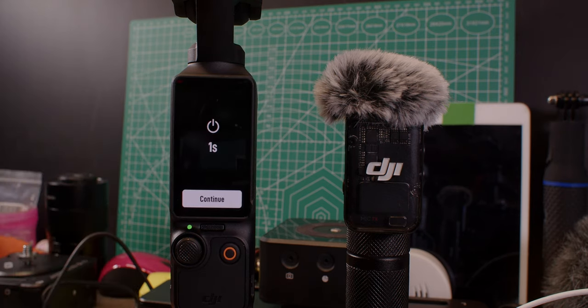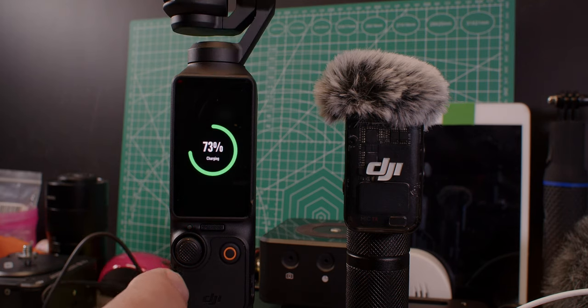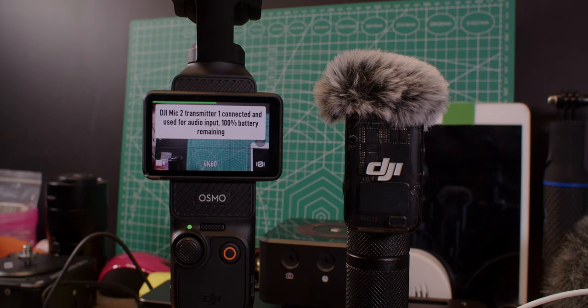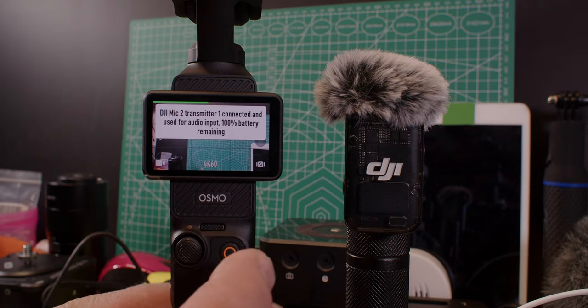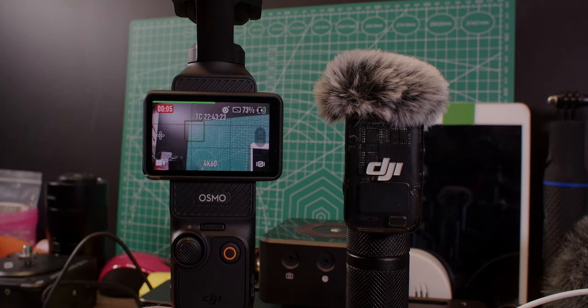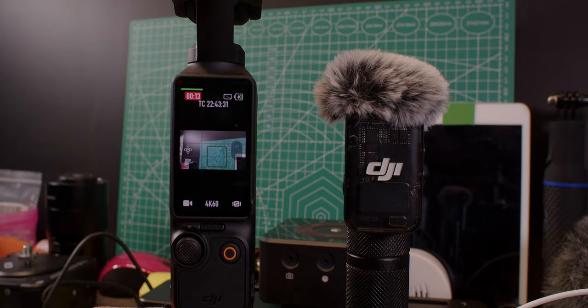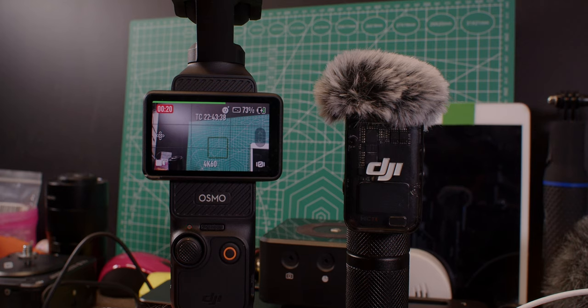If you want to turn it off, you can turn it off here, but it does not turn off when you record. So you turn this on like this, you go into recording mode. Let's say we are recording now — push the button, we're recording. Now it's recording, and you flip the screen, then it stays on — it keeps recording. It only turns off when the recording is off.